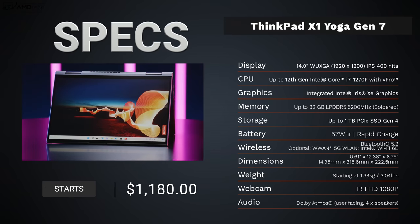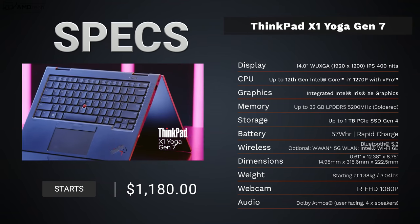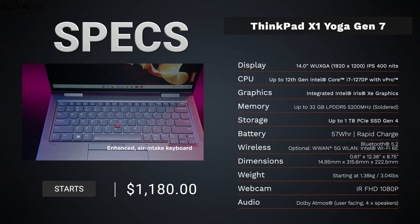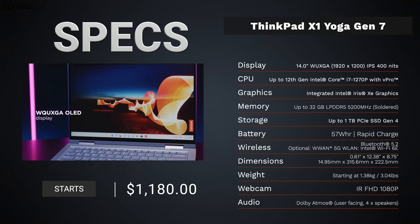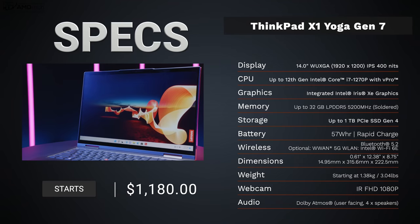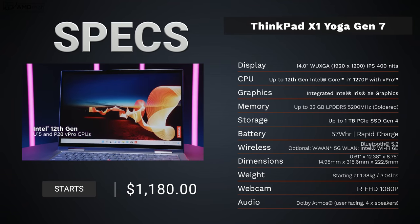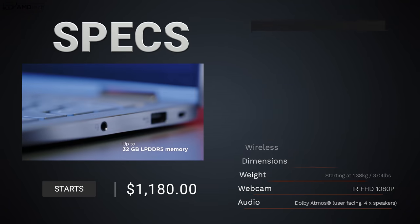In the interest of transparency and full disclosure: I'm not being paid by Lenovo, I'm not sponsored by Lenovo, all opinions are my own, and Lenovo is not getting copy approval — they're seeing this video for the first time just like you. This unit is on loan from Lenovo and will be sent back when the review is done.